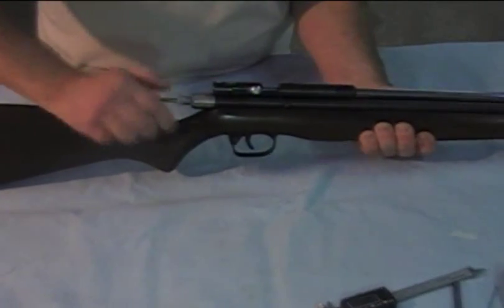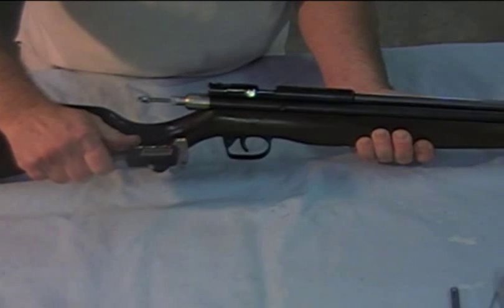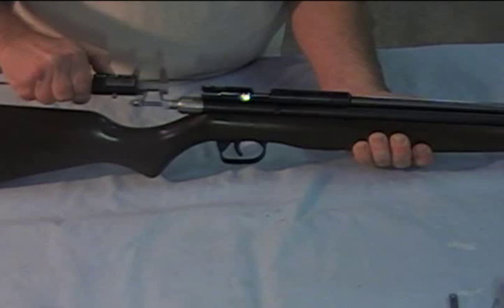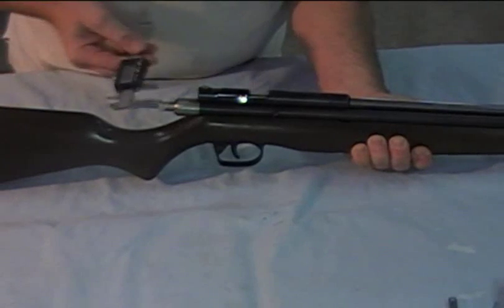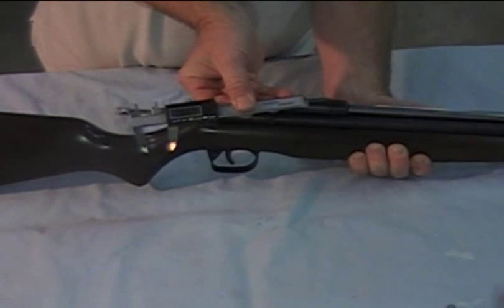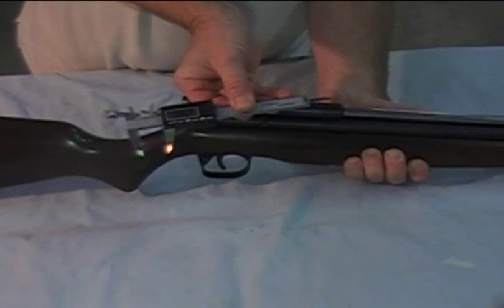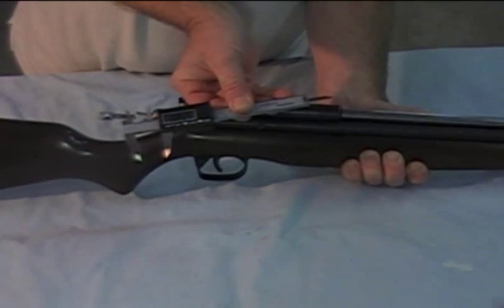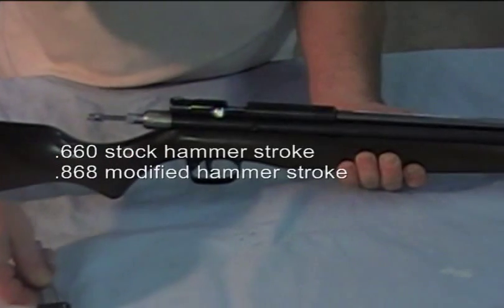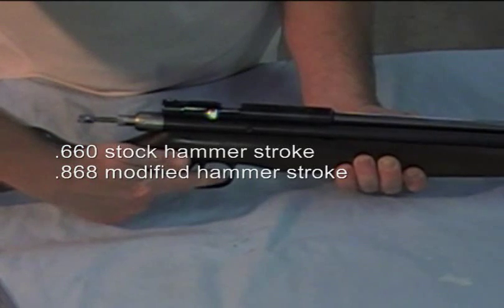Now I'm going to take and cock this. Let's take a measurement here. This is about 0.868 for the hammer stroke, and for the stock Disco it's around 0.6 in that neighborhood. So we've added quite a bit to the hammer stroke — that's a big part of it.